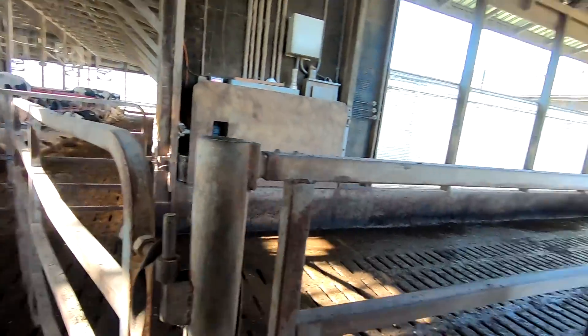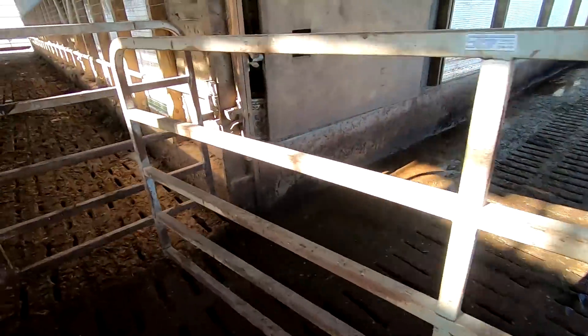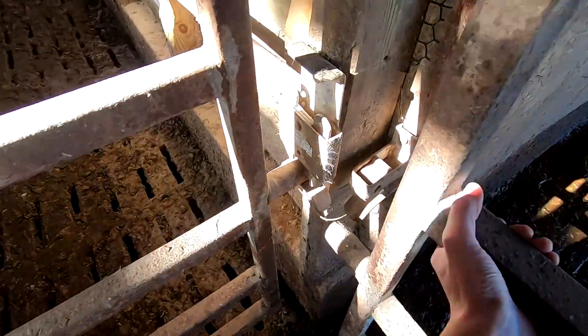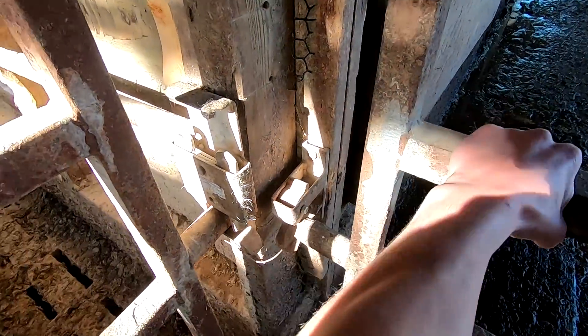We take the cows from the freestall over to the milking parlor through here. And there's this gate on the end that's been giving us a little bit of trouble. You can see it barely even reaches the latch and it doesn't actually lock in.